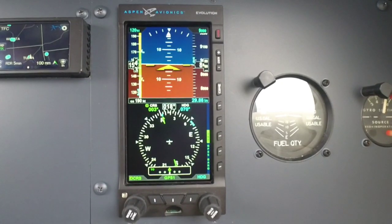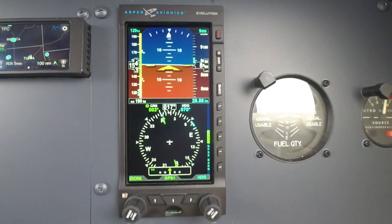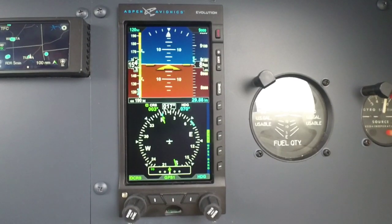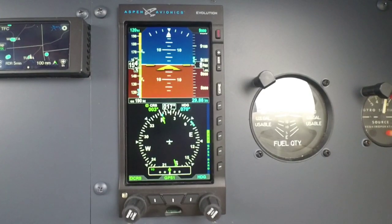attitude, altimeter. It has a slave compass with your course needle on top of it and the CDI needle. It also has GPSS roll steering built in and some other nice features that we'll go over.